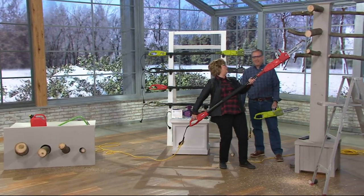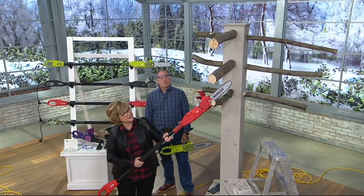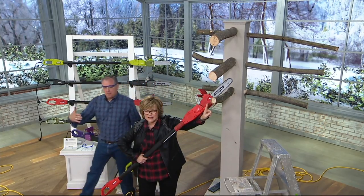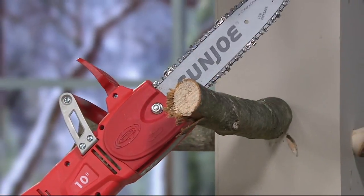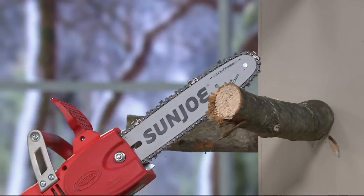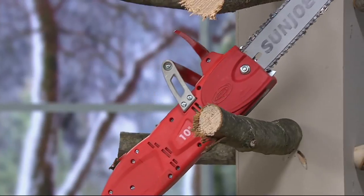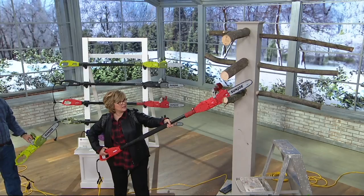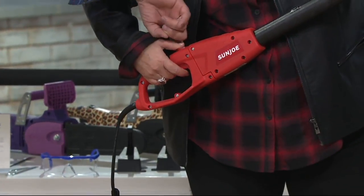You want to make sure that the edge of the saw is braced against the limb. If you don't, it's going to be wibbly wobbly — you don't want to cut it like that. You want to cut it with it braced against the limb like so. Then there's a safety switch — you're going to hit that first, then hit your button. There you go.